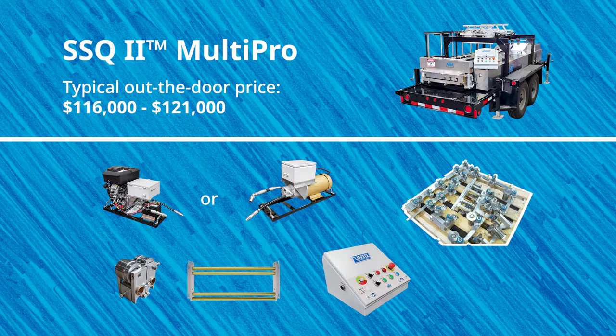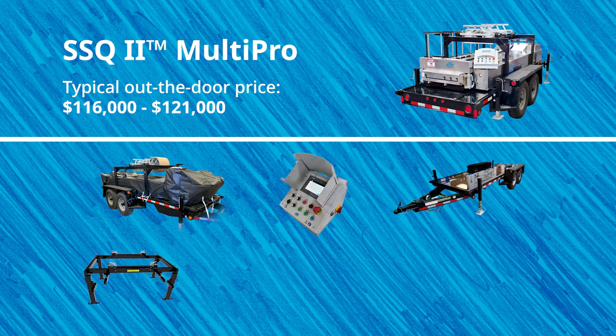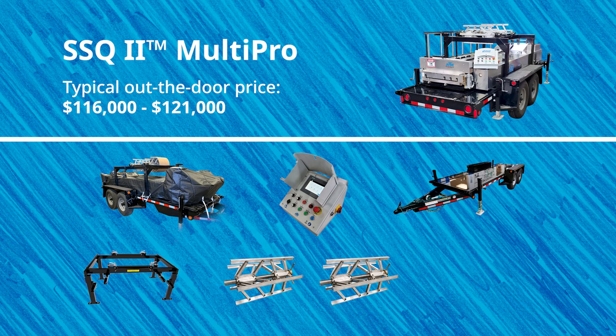Most of our customers who buy the SSQ2 without notching typically end up paying between $116,000 and $121,000 or more for a machine. This includes everything in the base price with the addition of the following accessories: machine cover, unique automatic control system, trailer, overhead reel stand, two expandable arbors, and 30 feet of run-out table.